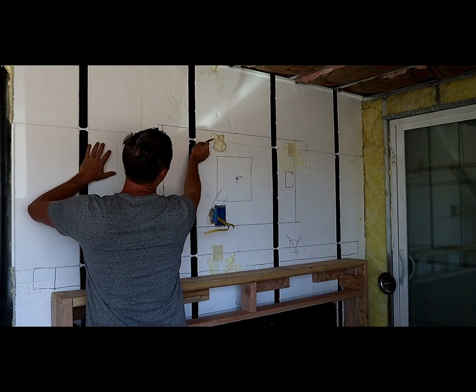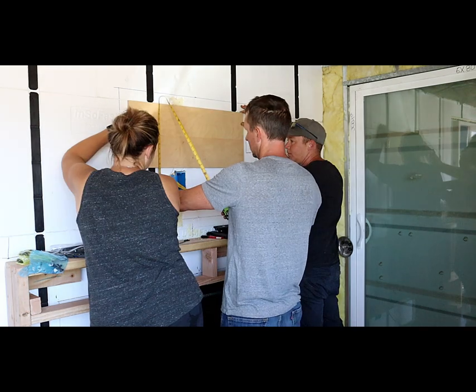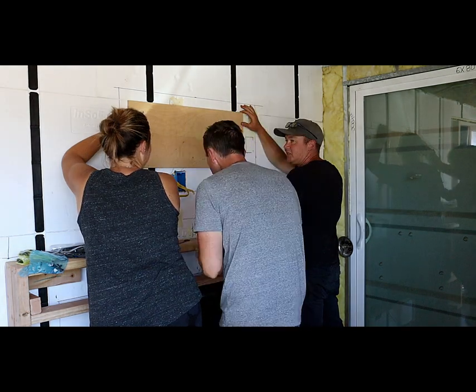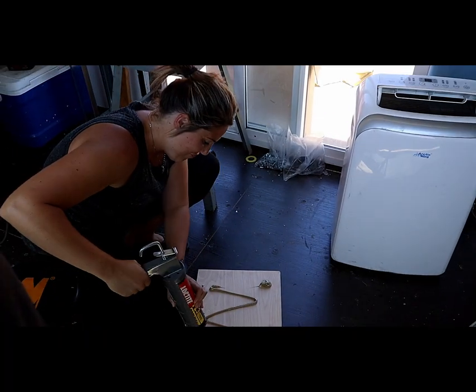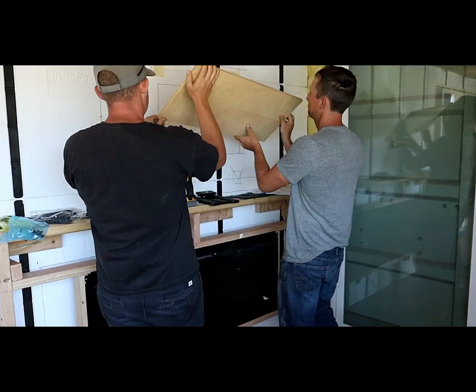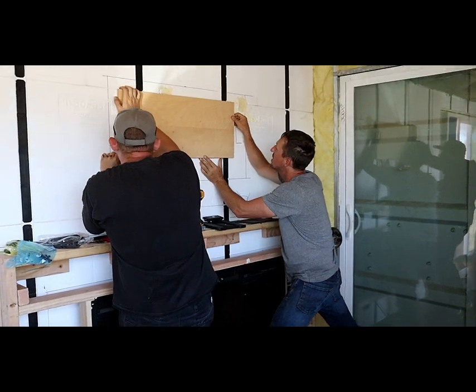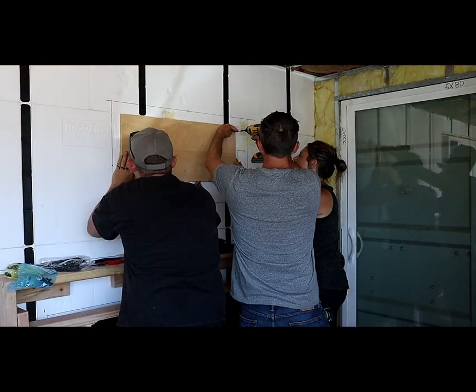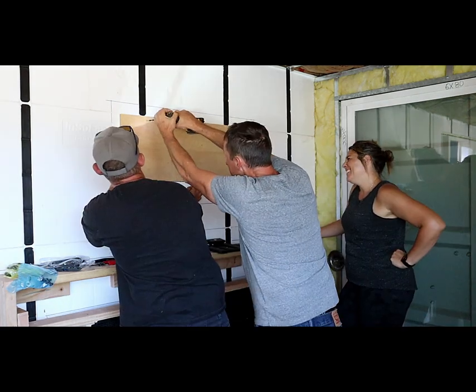Before we got started on the paneling, we got to work on the TV mount. I'm sure the Ensofast studs are strong enough, but I didn't fully trust just one stud to hold the TV. So I grabbed a scrap piece of three-quarter inch plywood and mounted that on two studs with a lot of glue and probably way more screws than needed. This worked really well as it made it super easy to center the TV on the fireplace, and it is really strong. Both the TV and the fireplace turned out great.